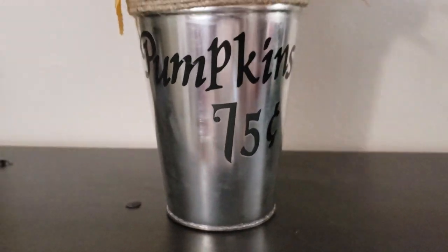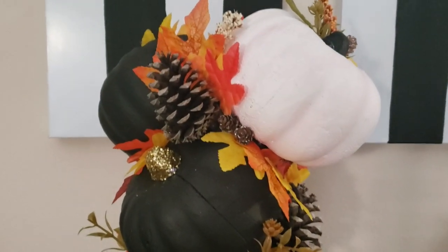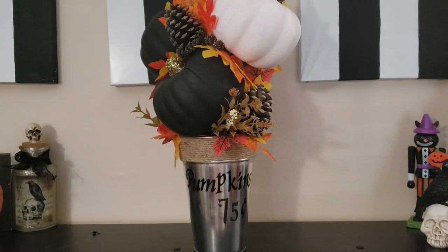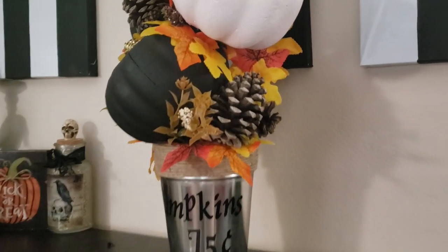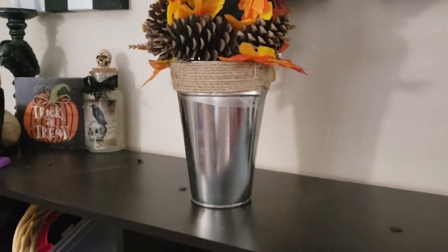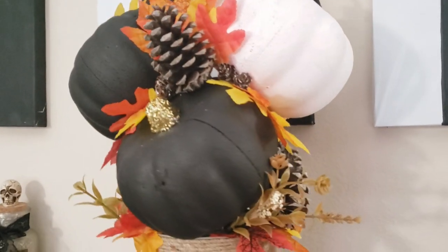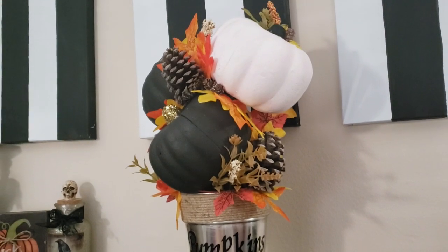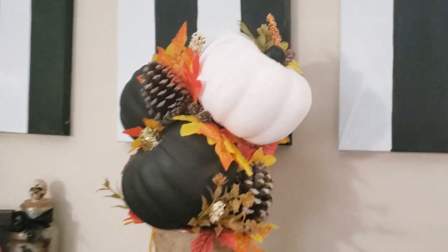Here's how this one turned out - my little pumpkin bucket for 75 cents. It is so adorable and has to be my favorite DIY by far this year. I just love the pops of pine cones and the fall leaves and the little greenery here and there. I love how it can easily be transitioned into Halloween as well. Tell me what you think in the comments below - I always love to hear your ideas. If you haven't subscribed please hit that subscribe button - I would love to have you as part of my virtual art family, and as always I will see you in the next one.